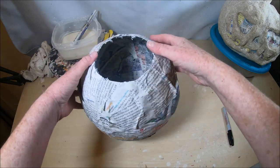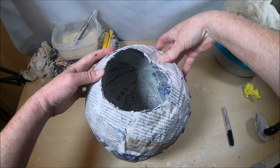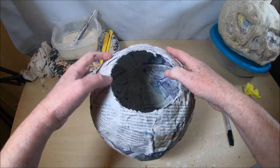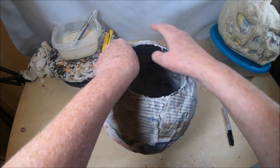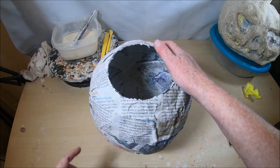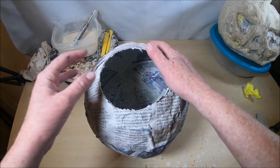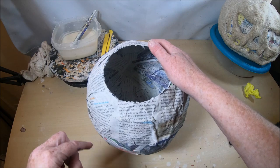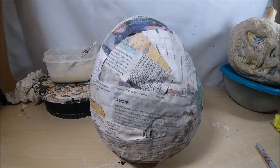Right around the base, I did not get enough strips on there — it's kind of flimsy. There are two things I can do: I can stop and strip mache the bottom four more times and let it dry, or there's an alternative I like better because it doesn't set me back and I can still move forward. But before I show you that trick, I'm going to go ahead and create my design first.